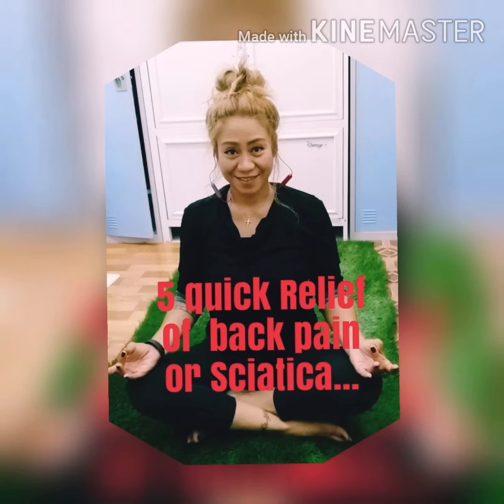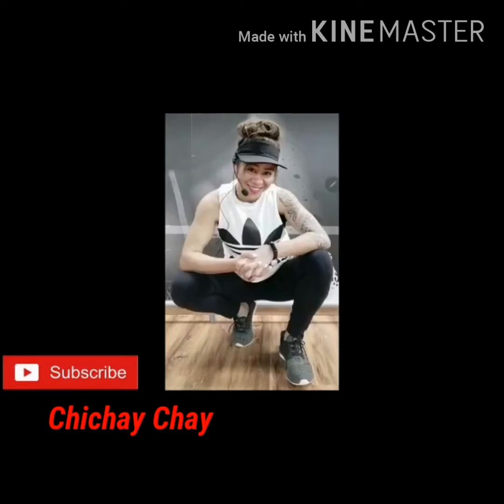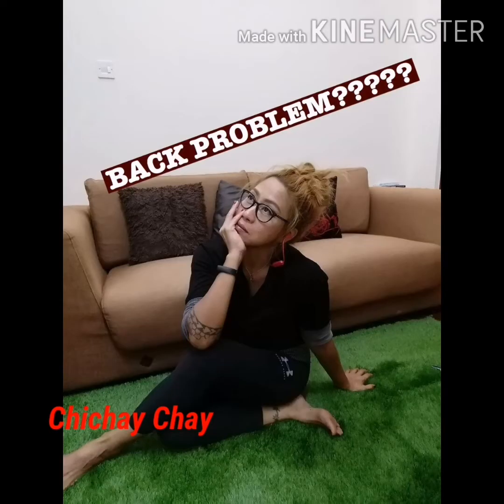Hello everyone, warmest love to my viewers. This is Chichay coming to you. Welcome to Fitness and Wealth. Today I got your back, so we're gonna discuss today the back problem.